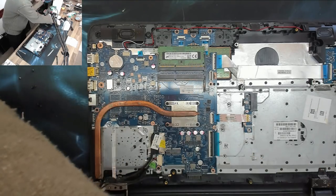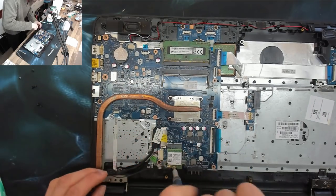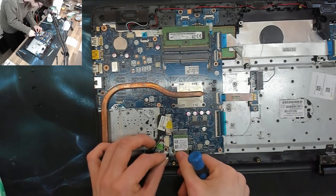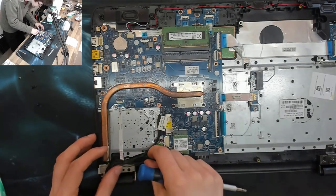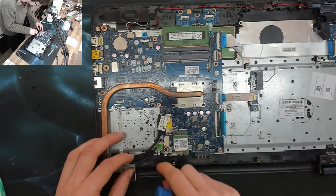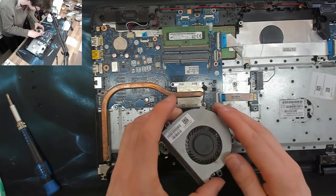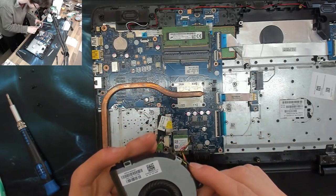Let's put everything else back in. Wireless card in — these cheap HP's with only one antenna. The fan is okay, got a couple of marks but nothing that's a cause for concern.